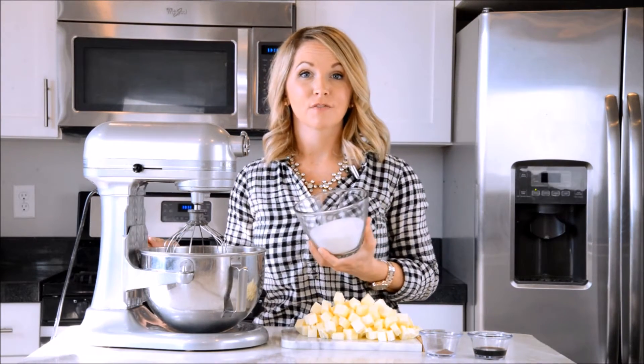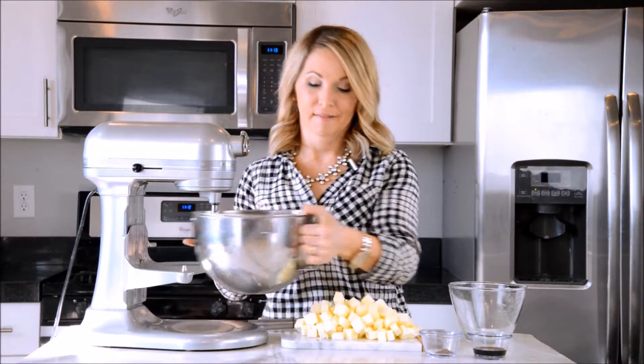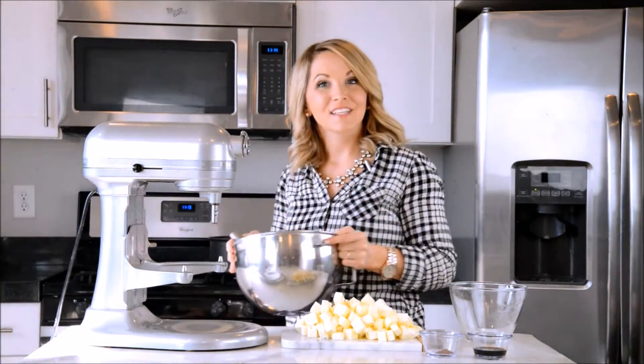Now we're going to add our one and a half cups of sugar to our nine egg whites. I've taken off my beater and I'm going to mix this by hand — I just want to get that sugar and egg incorporated. Then we're going to take it to the stove and heat up those eggs so they're safe to eat and so that sugar dissolves. Let's take it to the stove.